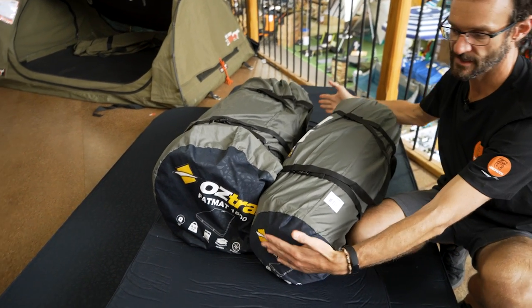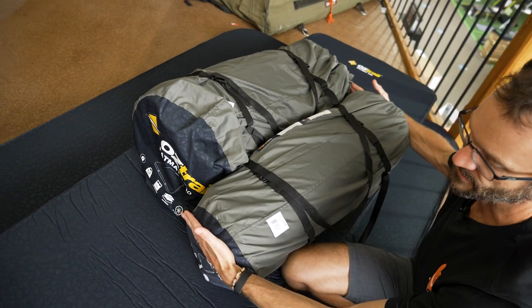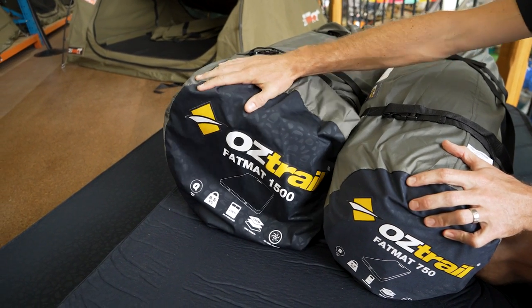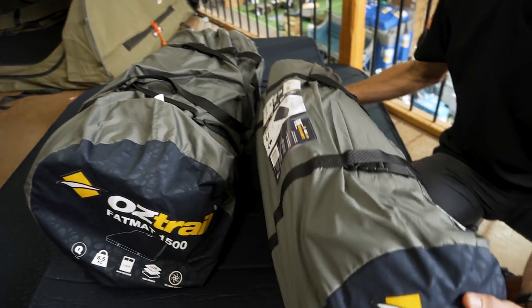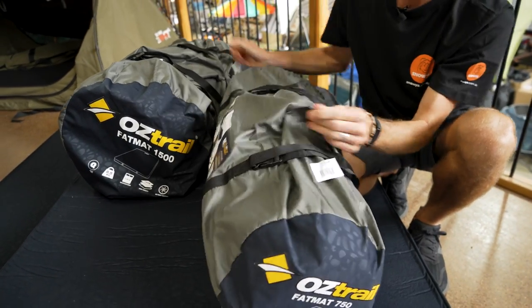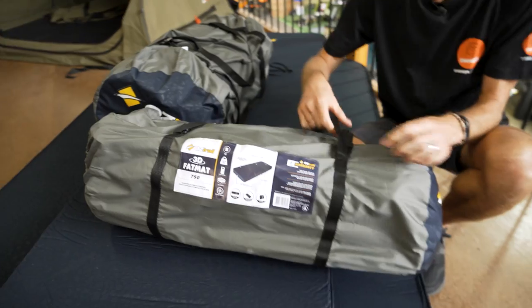Both of them pack up to about 75 centimetres in length, depending on how you pack it up. Diameter-wise from the factory, this one's about 30 centimetres in diameter, whereas the larger one is about 45 centimetres in diameter. They both come in these oversized bags, which allow for a little bit of air when you pack it up. If you don't get it quite as small, there's extra room in the bag, so it's nice and easy to get in there even if you don't roll it tight enough.